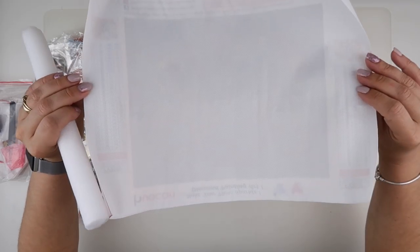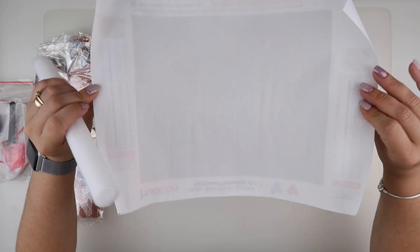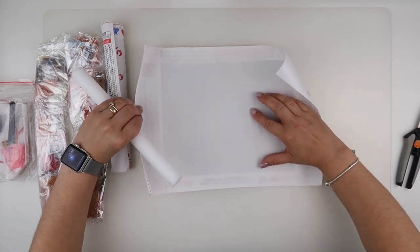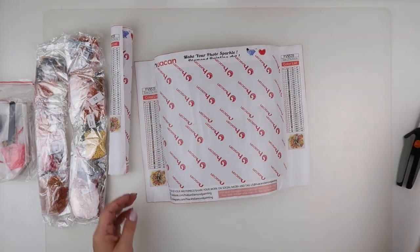Looking at the back — just unrolling it off its foam core — we have a couple of creases but none of those pucker bubbles. They are just creases. I'm happy with that.